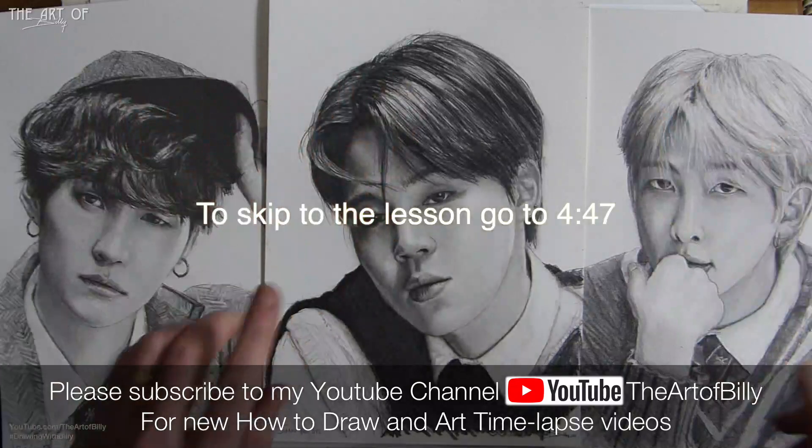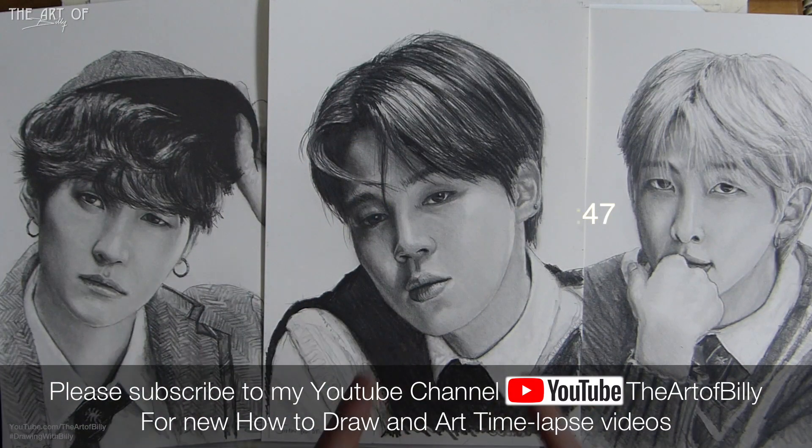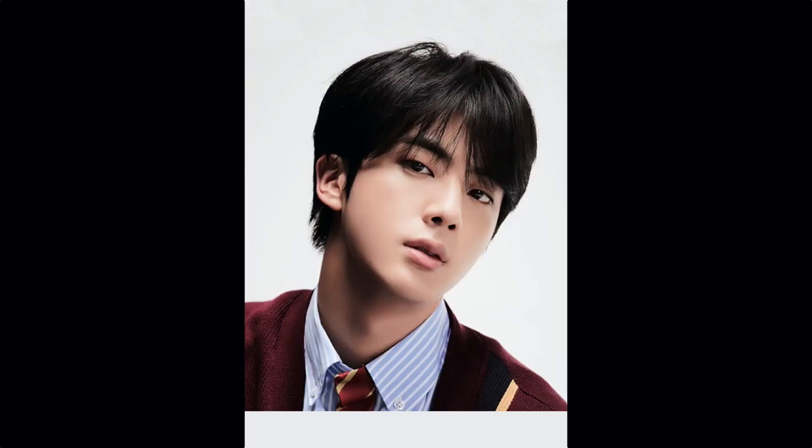Hello, Billy the Artist here, back with another how-to-draw lesson. Today we are doing Jin from BTS.